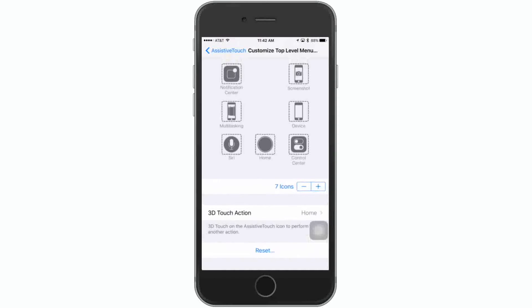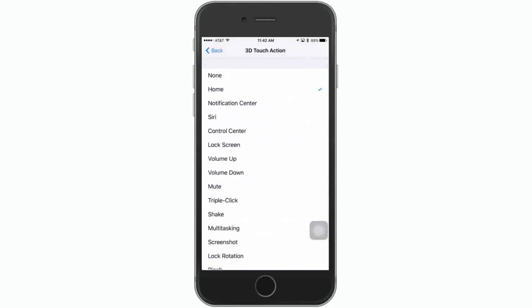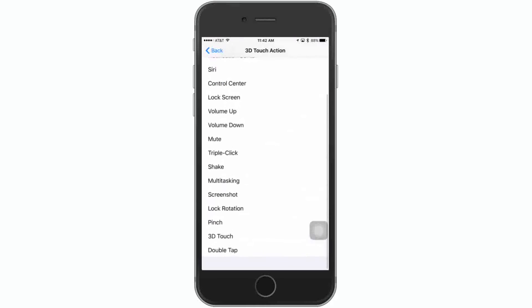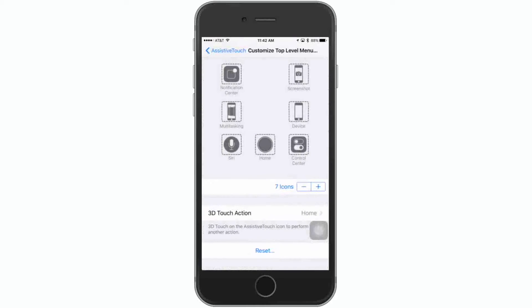You can also activate the 3D Touch action on what you want. This is basically what 3D Touch can do for you: Home Screen, Notification Center, Siri, Control, Lock, and so forth. All this stuff is what 3D Touch can do. So you can see what I've got activated here: Notification Center, Multitasking, Siri, Home, Control Center, Device, and Screenshot.